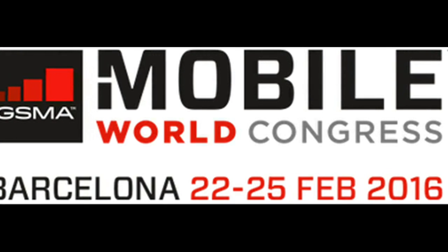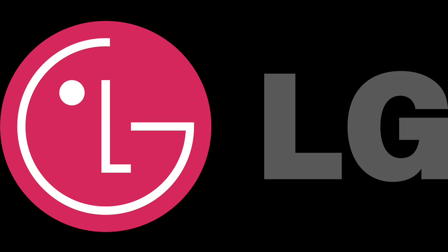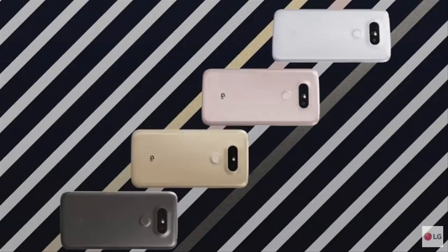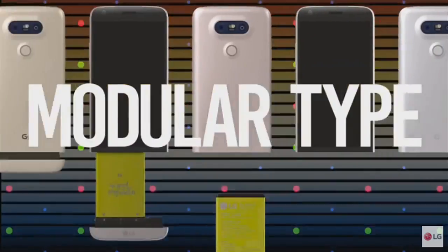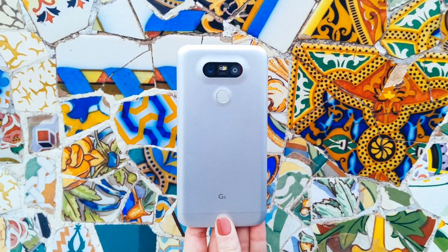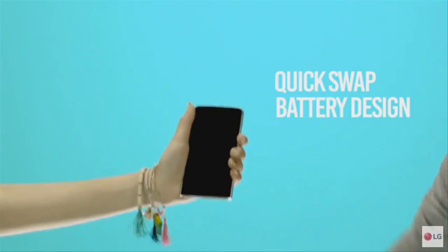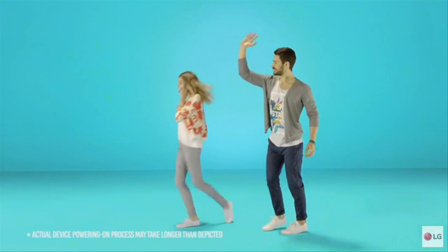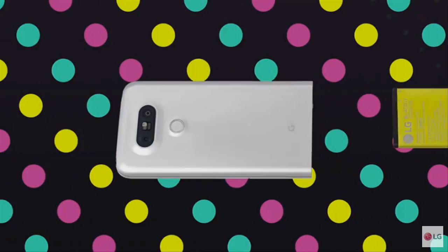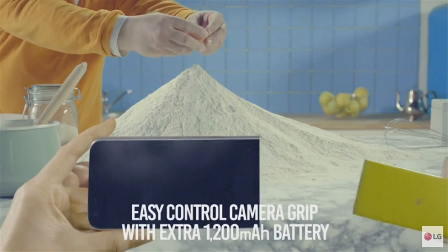Ahead of Mobile World Congress at Barcelona, the Korean company LG Electronics has announced a modular smartphone that can gain extra functions by adding extra parts. LG's new flagship smartphone, named the G5, comes with a 2800 mAh battery that slides out from the bottom. The slot can accept a variety of modules when the battery tray is removed.